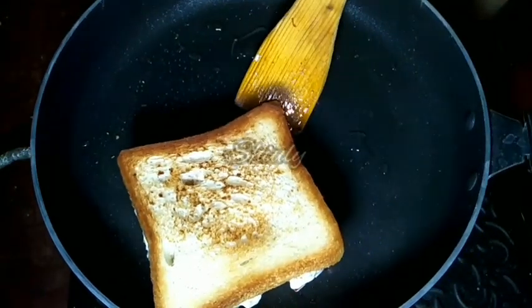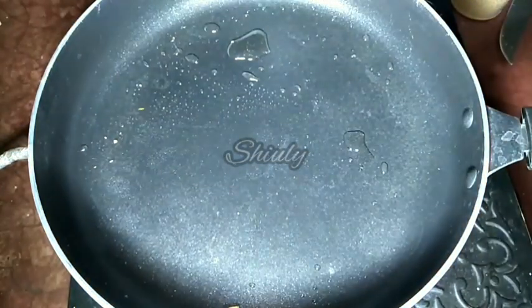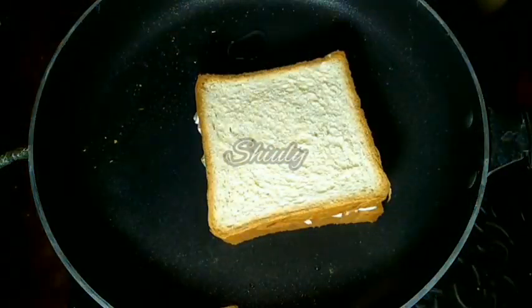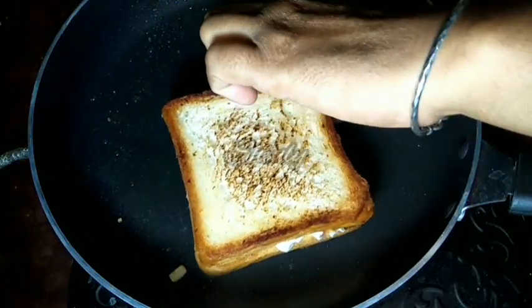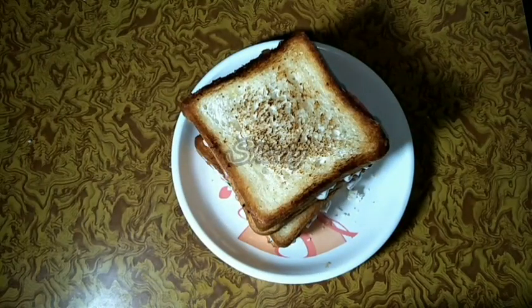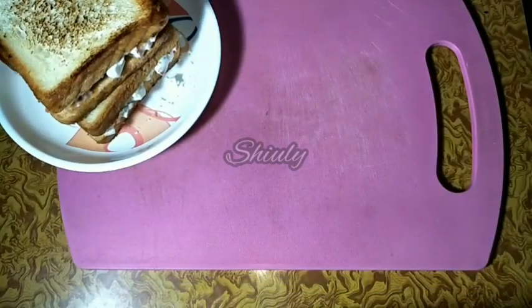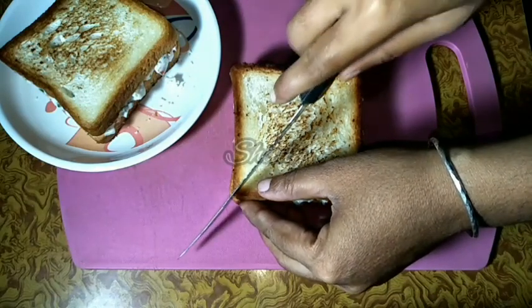The first sandwich is ready — I am taking it off. I fry the second sandwich the same way and it is also ready. Here are our sandwiches — you may eat them like this or cut them into two pieces. I am cutting them to show the middle portion.